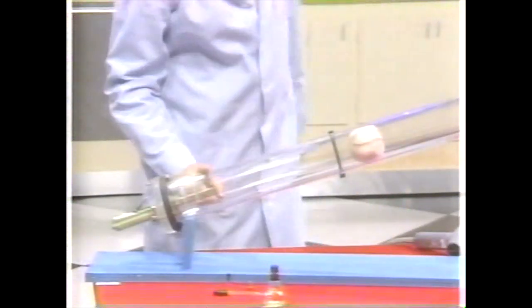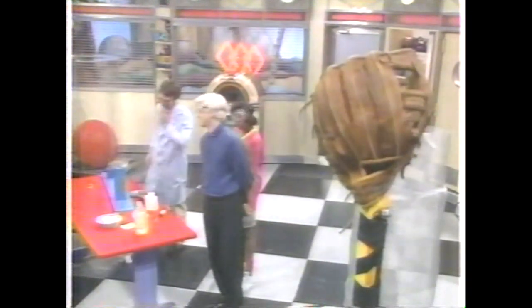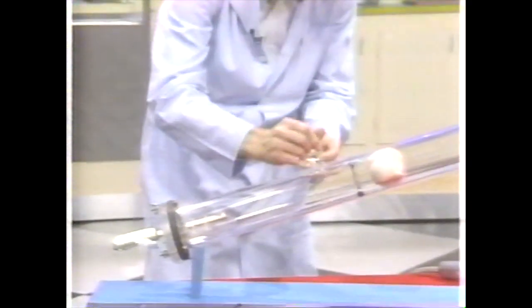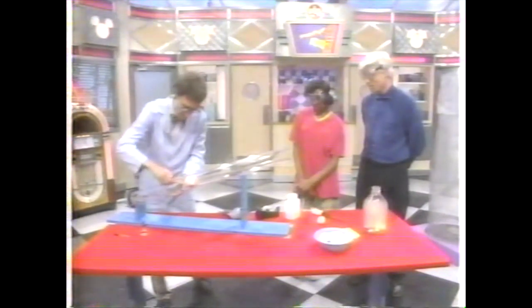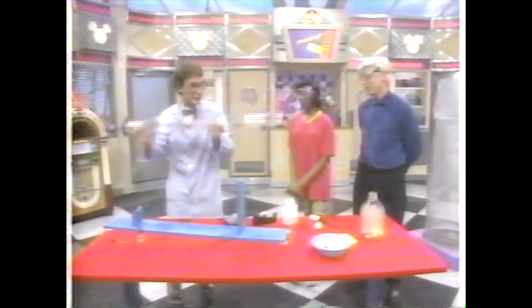In the end of this cannon is a little thing that makes a spark right here. When I squeeze the trigger, that spark is going to ignite a chemical and cause it to burn in here. The chemical will expand and shoot the baseball up this tube into that baseball mitt on the big stand up there. Here's the chemical — just two eyedroppers full of a flammable liquid. I'll mix that flammable liquid with the oxygen in this plastic tube, which we call the baseball cannon of science.